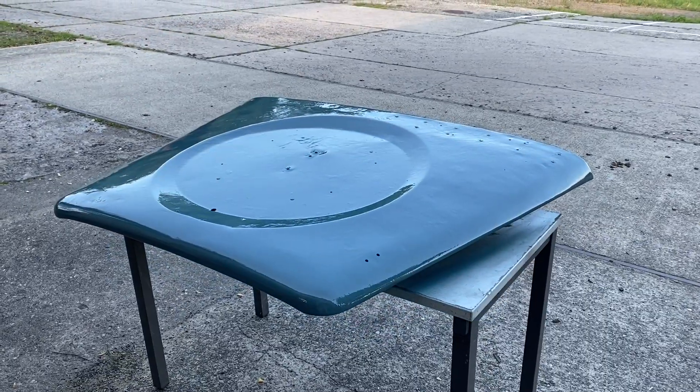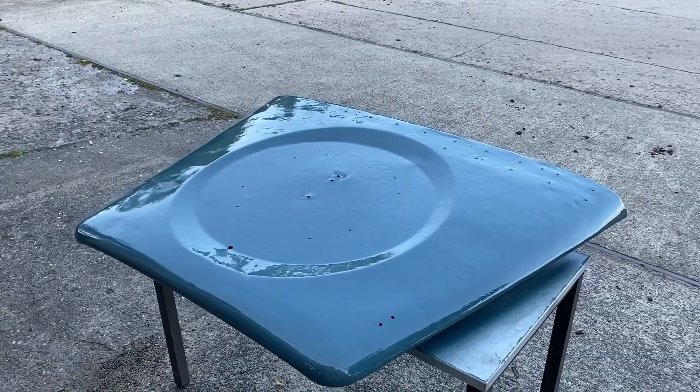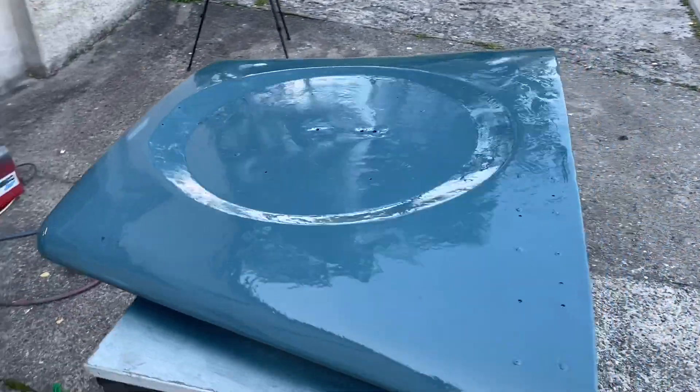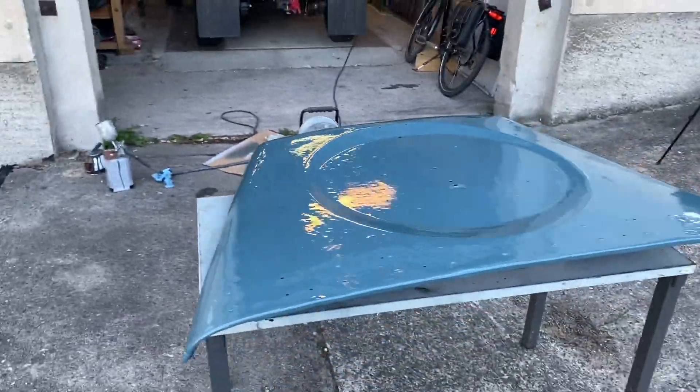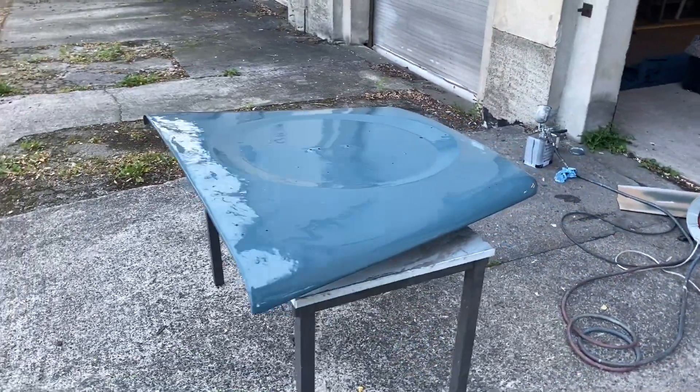Just got the second and final coat on. It's not looking too bad actually - it's quite shiny, which is the main thing. Not a perfect job by any means, but I'm going to drag that inside now and let that dry.